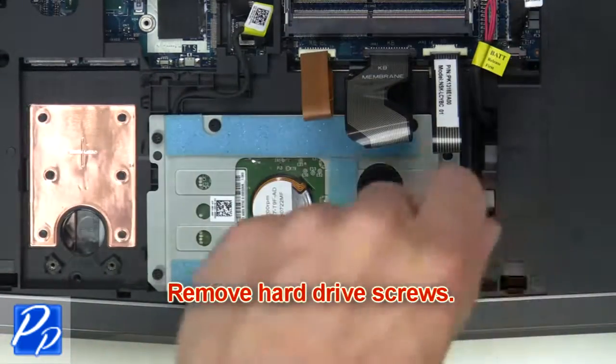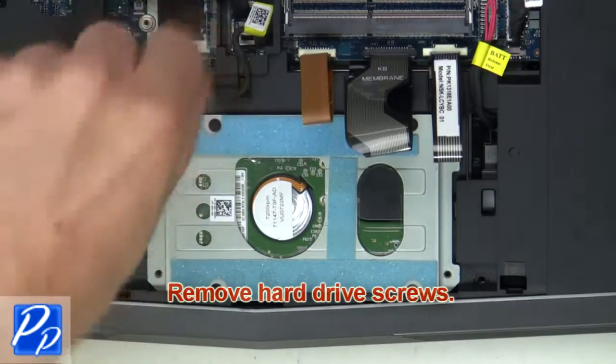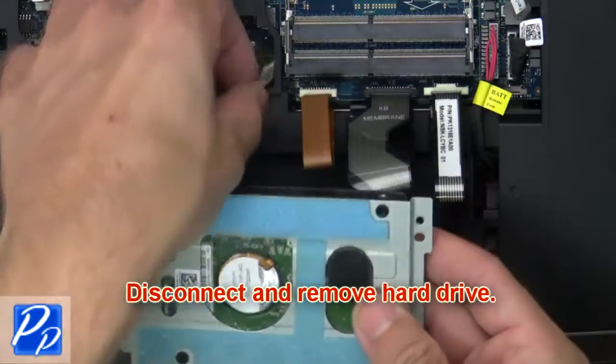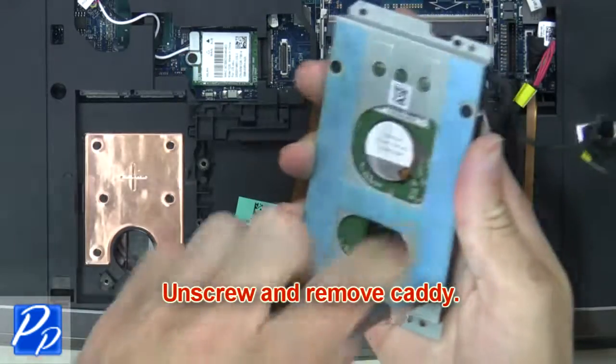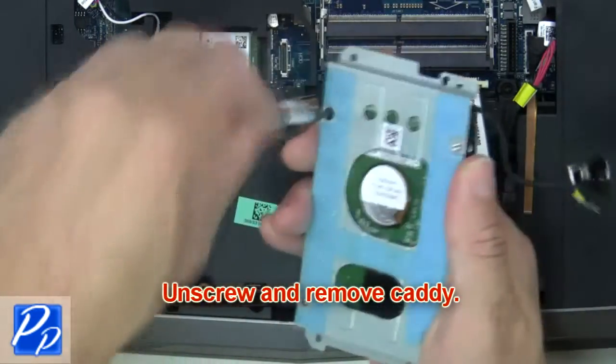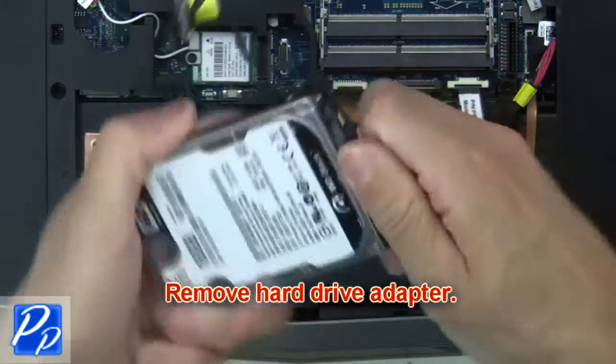Then remove the hard drive screws. Next, disconnect and remove the hard drive. Now unscrew and remove the caddy. Then remove the hard drive adapter.